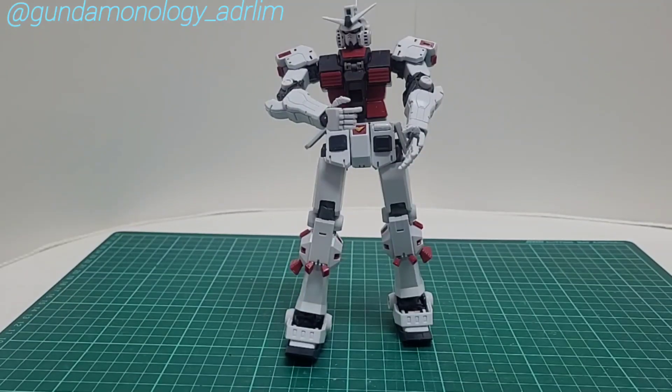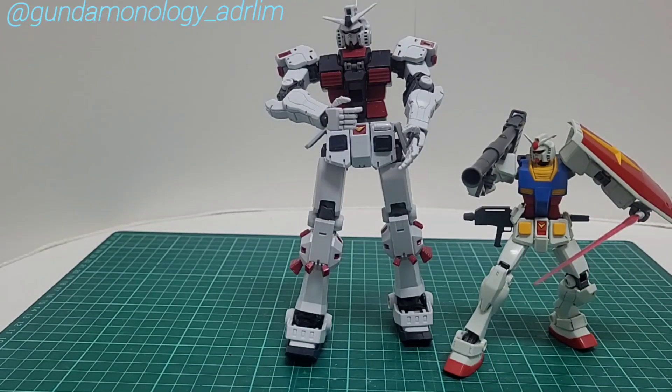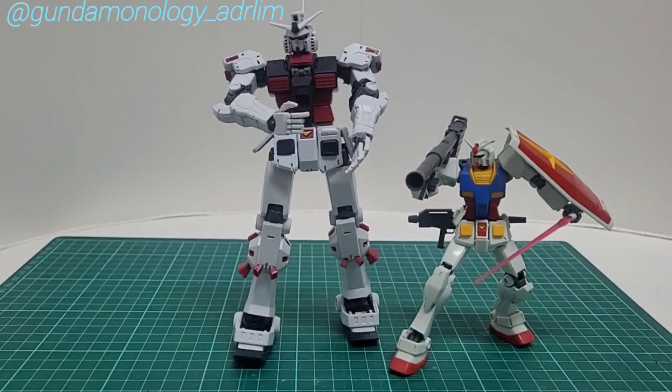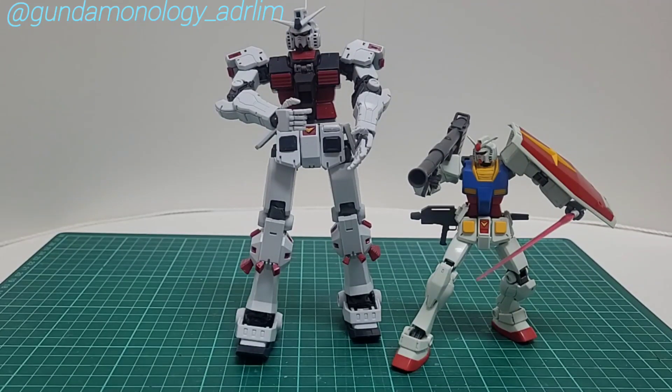Here is the completed Thunderbolt, just the MS suit. The next thing will be to build the shields, weapons, thrusters — that will be Part 3 of the video. Just as a comparison, here is the RX-7 — you can see how different they are in size. The MG versus this HG RX-7, which I believe is the reborn kit.